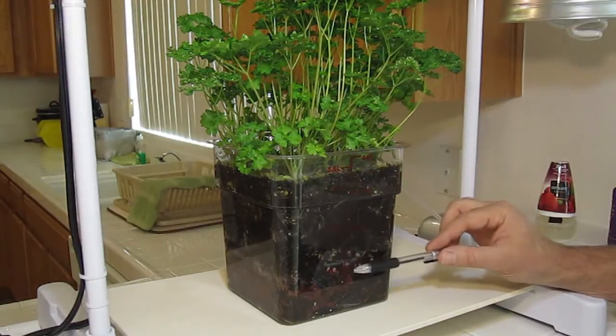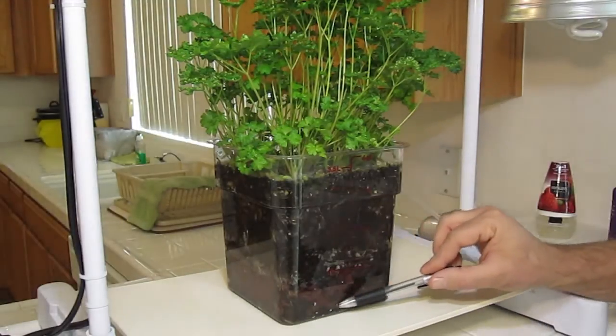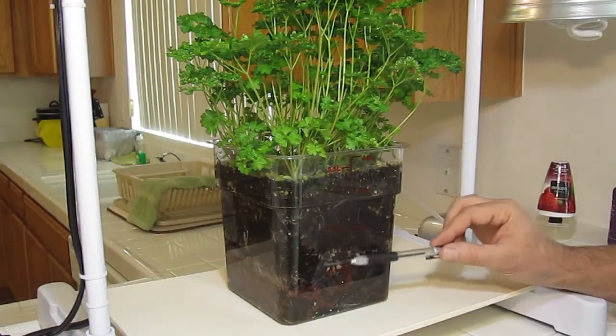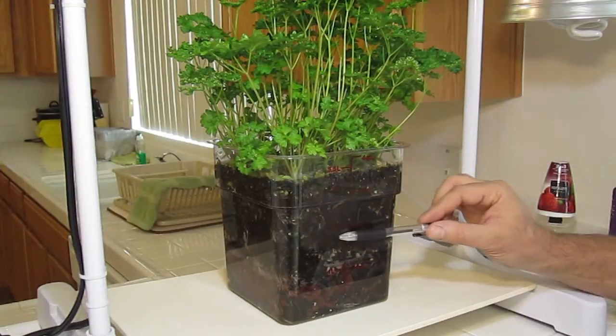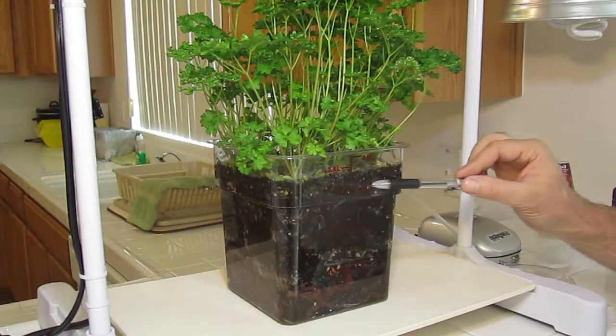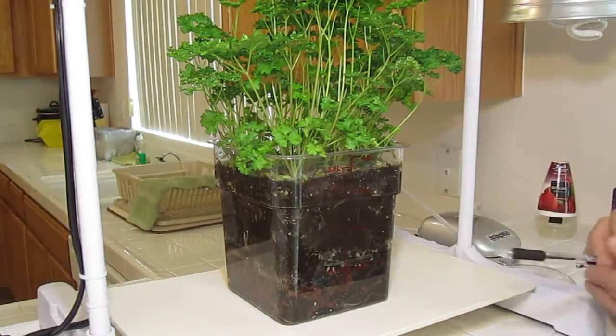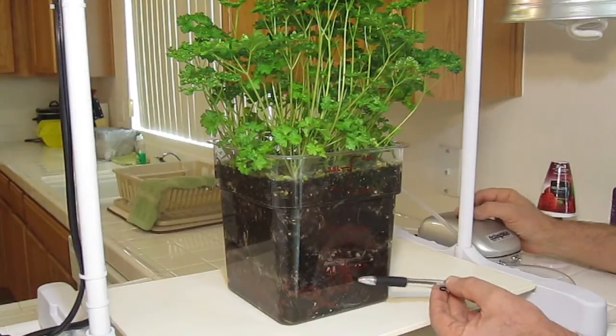The air that is injected into our water in our air water chamber is forced all the way up through the soil and throughout the top — and we're going to demonstrate this. So we're going to go ahead and turn up our air pump and show you what's going on here.